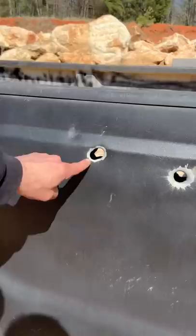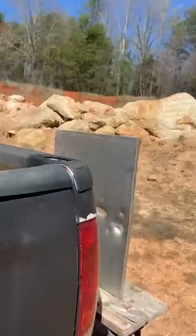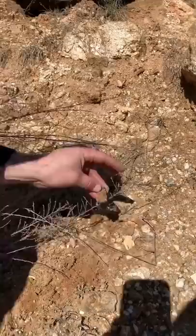A huge hole in the sheet metal — that thing is gnarly. Then it punched through the plywood, and here it is. Look at this, guys — it remains completely intact. That is absolutely awesome.